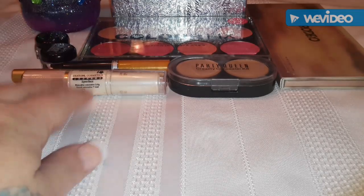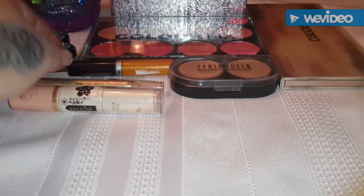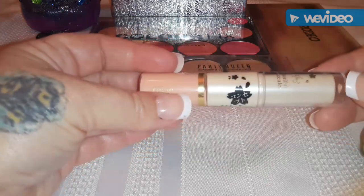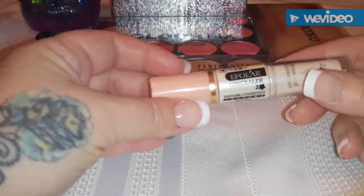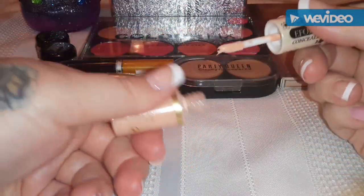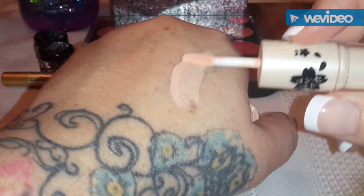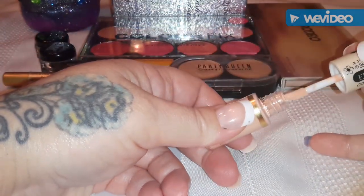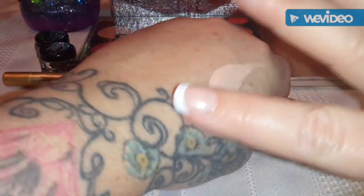I'll start out with the concealers. I love concealers - and there's an eyeshadow stick here too. They're so cheap. You can never have too many concealers, right? This one was like 70 cents, and it has two. It's got this one, and it's nice and light - looks like it anyway. So let's blend it out a bit here and see what happens.